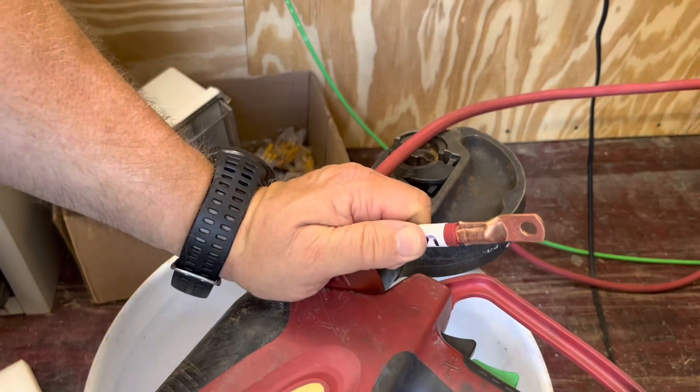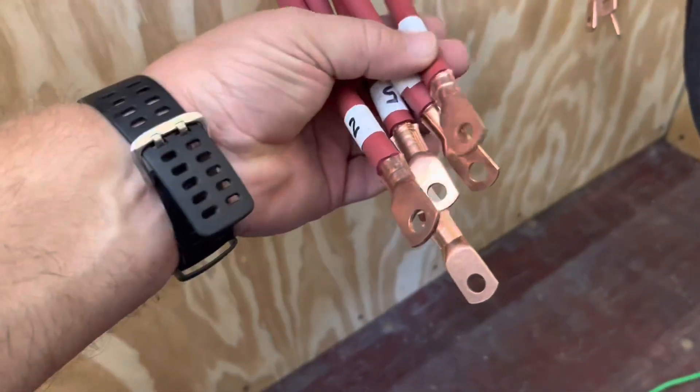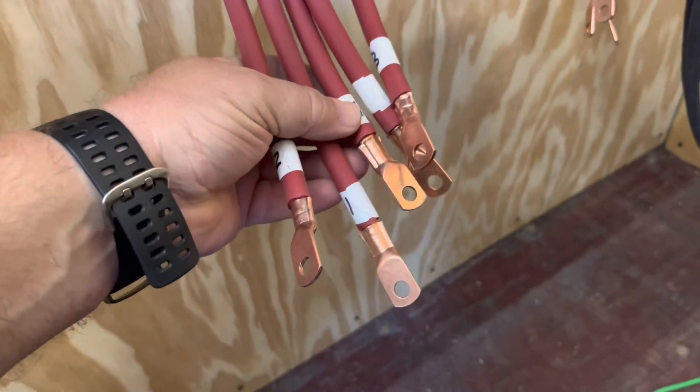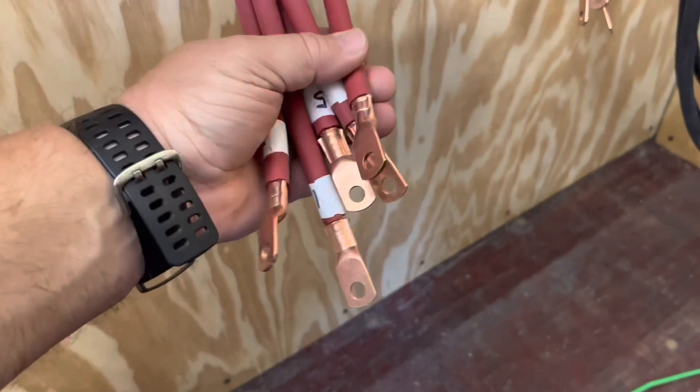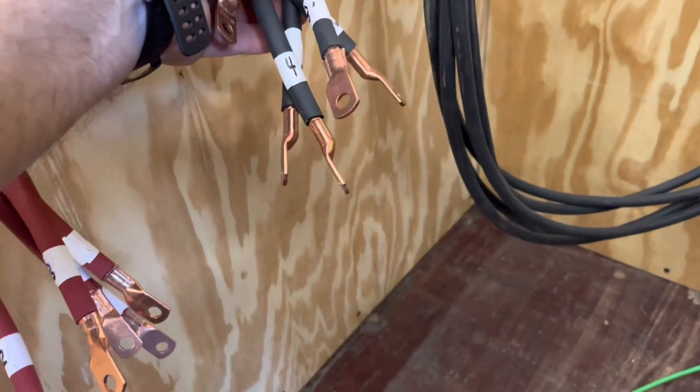Now that I've got all the lugs crimped on — five for the positive and five for the negative.